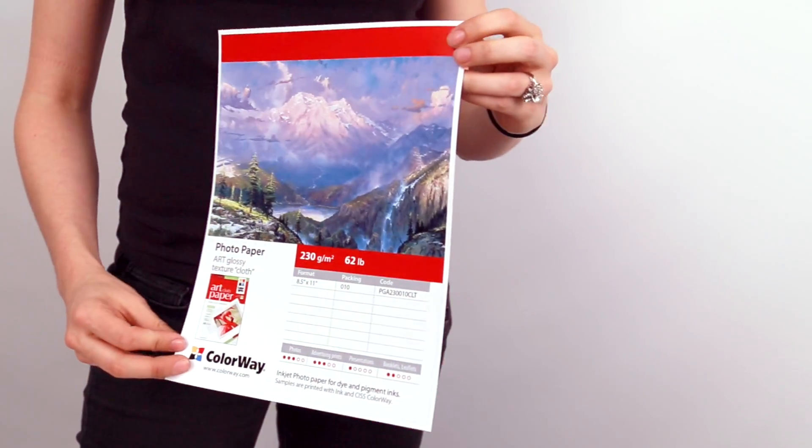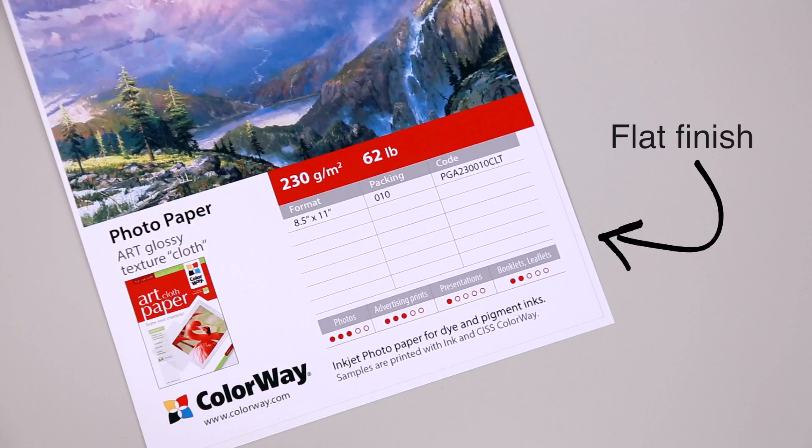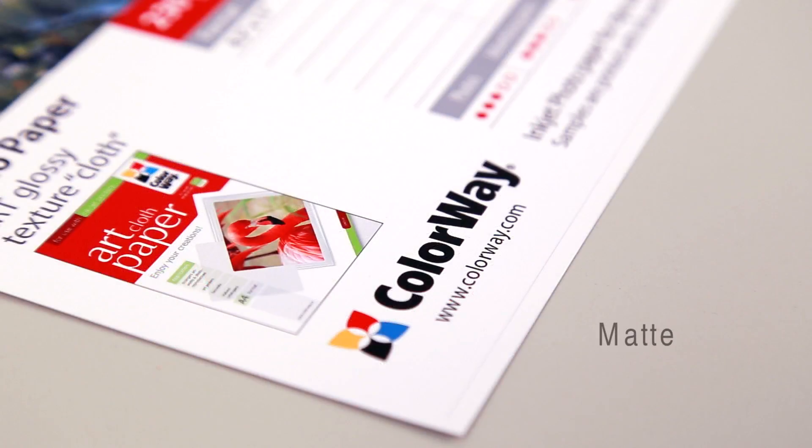This paper features a cloth texture embossing on one side and a flat finish on the other. The Colorway Art Papers are available in matte or glossy finish and is printable on both sides. Choose the number one brand for complex inkjet printing by adding the Colorway Cloth Art Paper to your cart today.